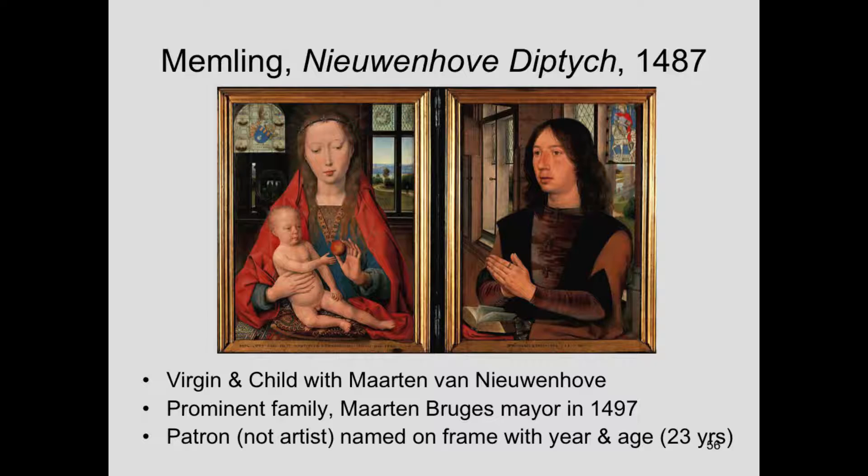We still have the frame and the inscription on the frame. We actually have two paintings by Hans Memling that have his name on them — one was the altarpiece of the two St. Johns, and the other is also in the Hospital of St. John's, the Jan Floreins Triptych. This one has an inscription but does not name the artist. It's never been questioned though, because comparing it with the works that do have Memling's name written on them, it's just so clearly the same artist. What it does tell us is who the patron was — his name, the year of the painting, 1487, and the age of the sitter: he's 23 years old.